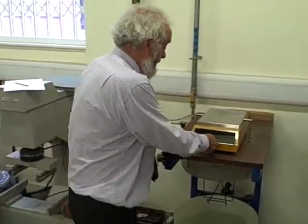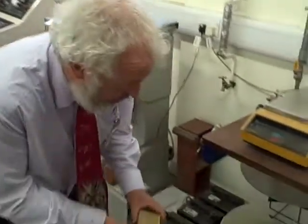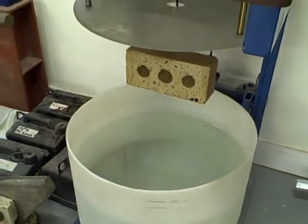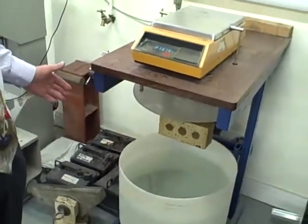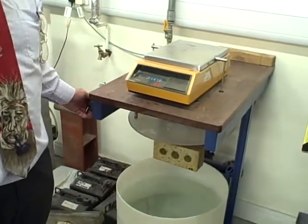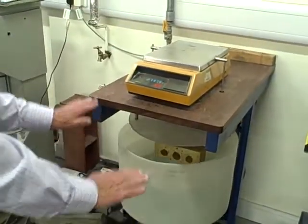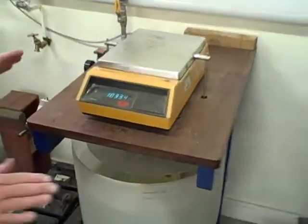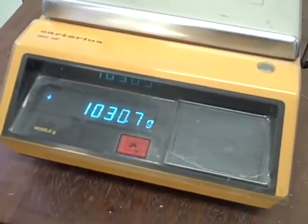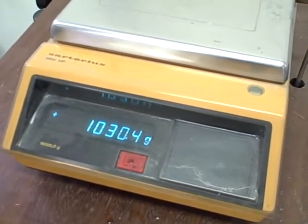We're now going to set this back to zero, and we're going to place this brake on this cradle here, and we're going to get the mass of the brake fully immersed in water. In order to do that, we're going to lift the water up around the brake — that is much easier than trying to lower the balance down. It takes a moment to settle just while the water settles, but then we can read this off, and the mass of this in water is 1030.4 grams.